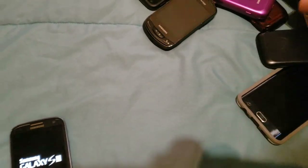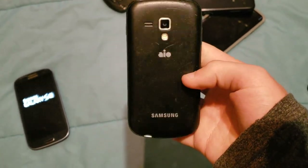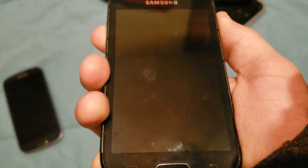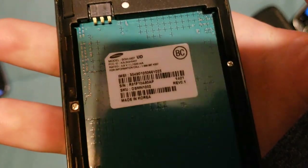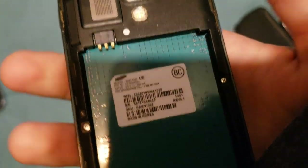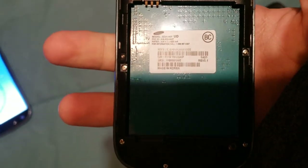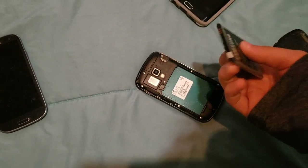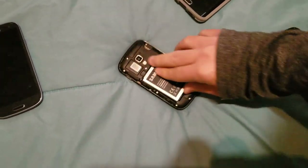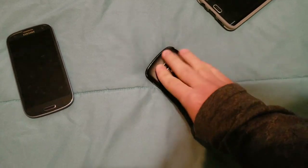Next up, we have this — I don't even know what this is. I'll put the battery back in and try starting it up for the second time. It's an SGH-I407, I believe.